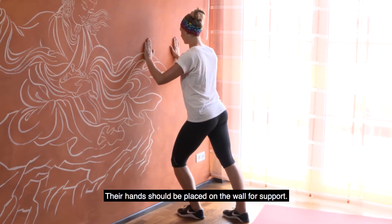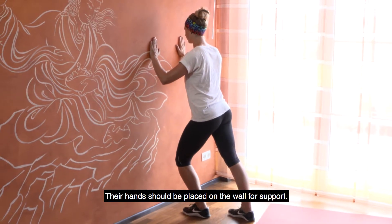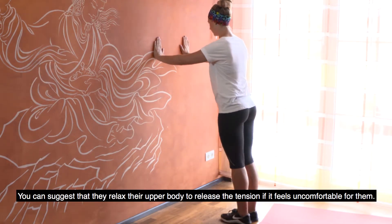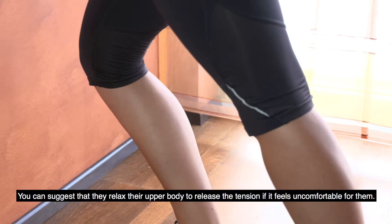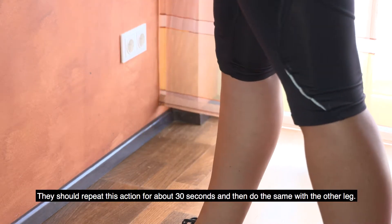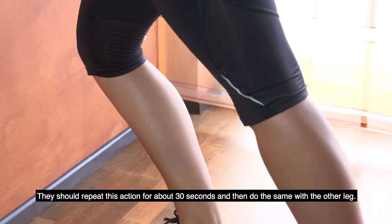Their hands should be placed on the wall for support. You can suggest that they relax their upper body to release the tension if it feels uncomfortable for them. They should repeat this action for about 30 seconds and then do the same with the other leg.